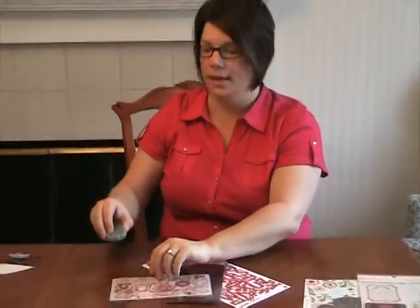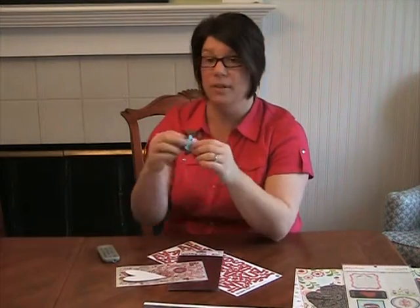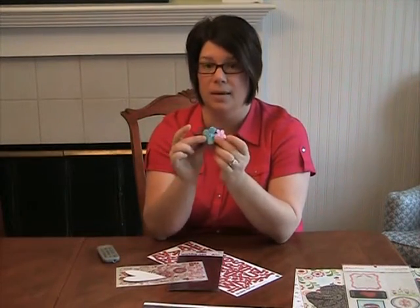You're also getting in your kit a nice chipboard heart — really nice and big. And some — I believe these are Bow Bunny flowers from the Love Bandit collection.